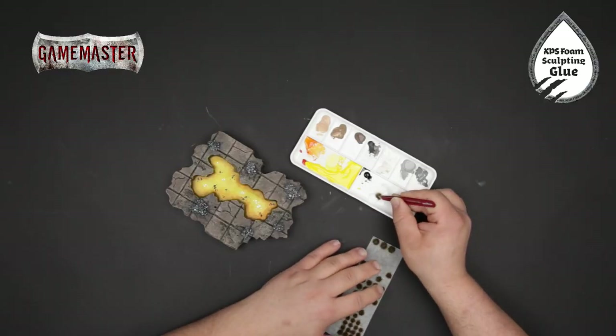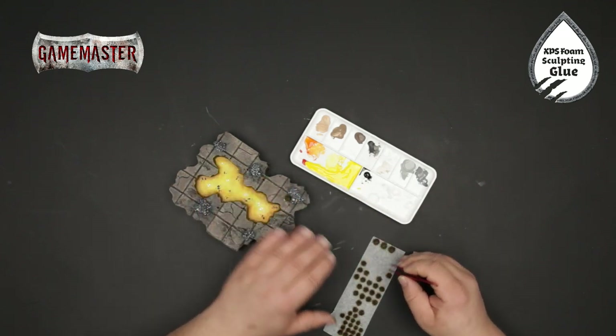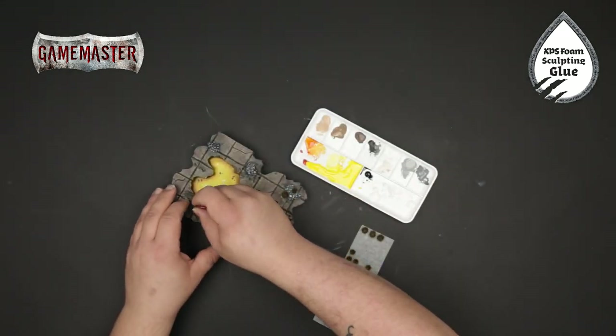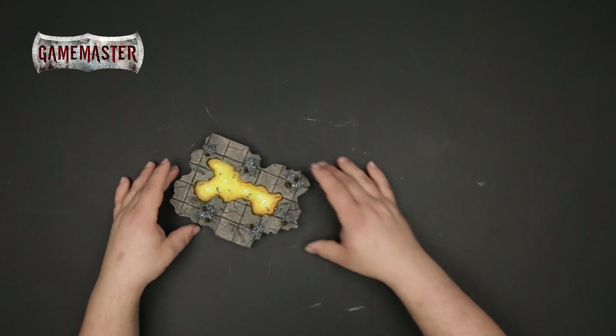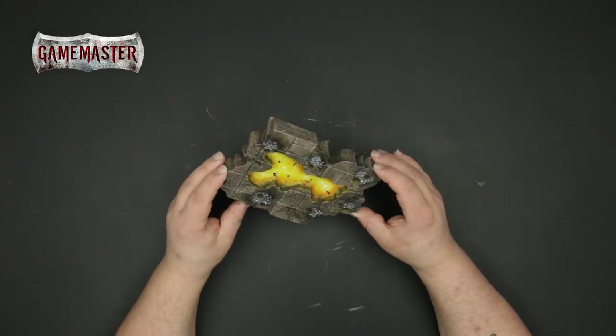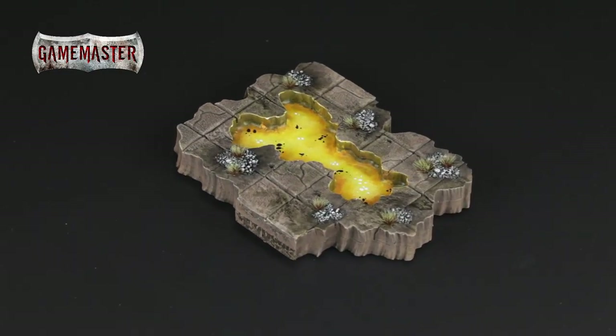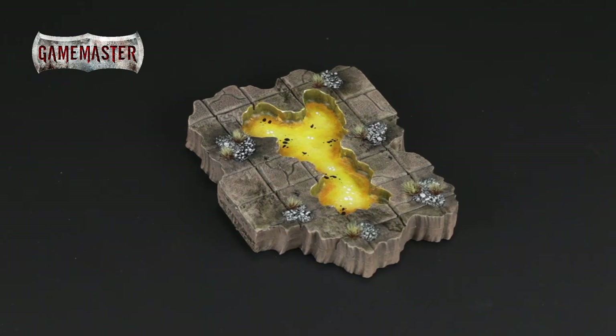Now with a bit of XPS foam glue, our dungeon tufts, and a tweezer from the Army Painter tool range, we'll begin applying some foliage to the tiles in random areas. And our lava lake is now complete. If you followed along then you've just learned how simple, easy, and fun it can be to create your own cavern terrain with the tools and materials found inside the Game Master Dungeons & Caverns Core Set. Made for adventurers by the Army Painter.